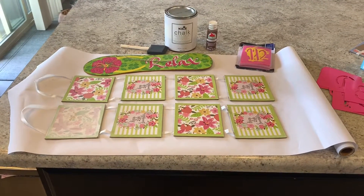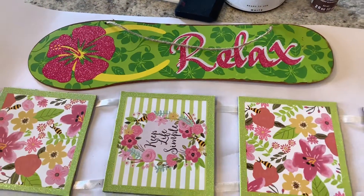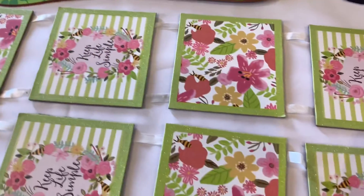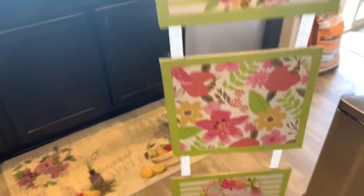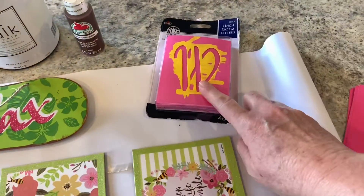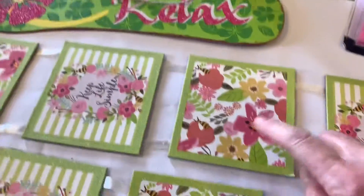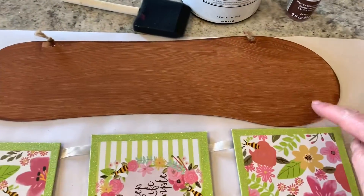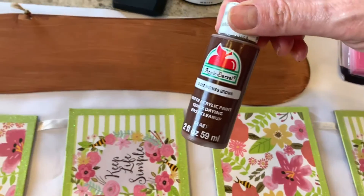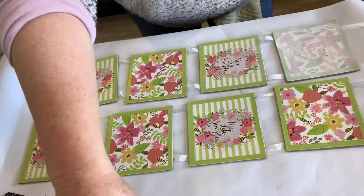So this is what you're gonna need for these two DIYs today: this cute little 'relax' sign that I found at the Dollar Tree, and then these little signs here that hang — four little squares attached together. And then some stencils which I got at Walmart, and whatever colors you like. I'm gonna go ahead and put chalk paint on these, and I already kind of got started on this one — I just went ahead and painted this side with some paint I got at Walmart. And then of course your little sponge brush.